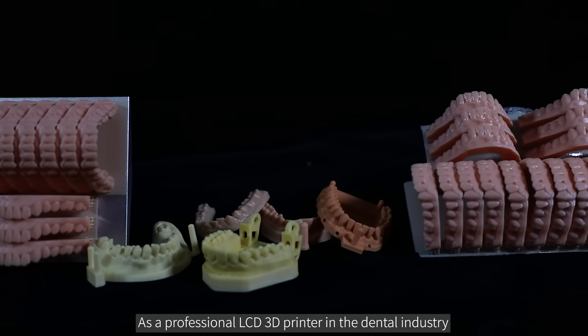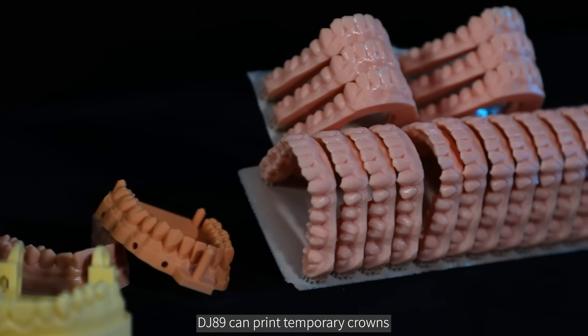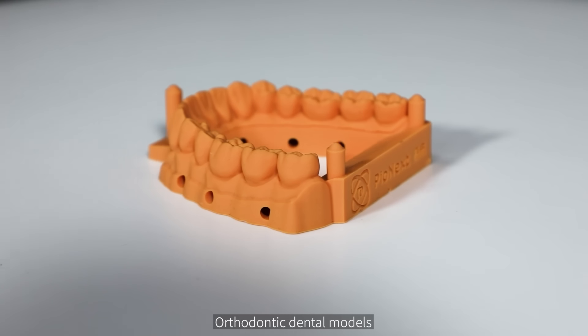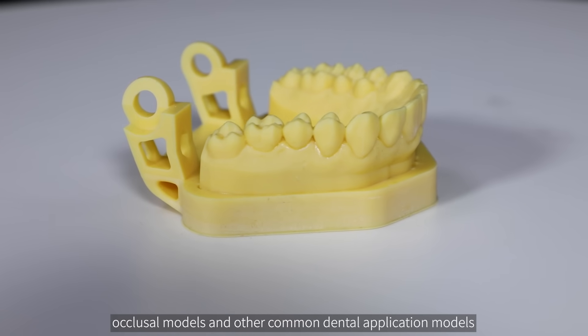As a professional LCD 3D printer in the dental industry, DJ89 can print temporary crowns, restorative dental models, surgical guides, cast crowns, orthodontic dental models, occlusal models, and other common dental application models.